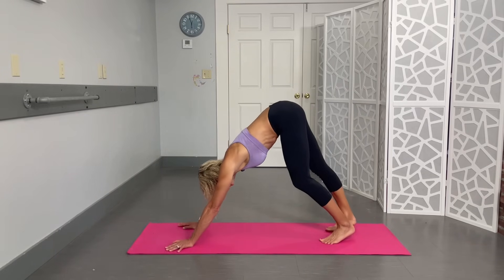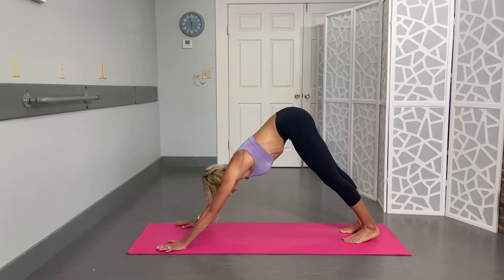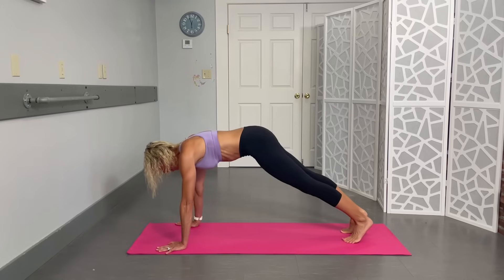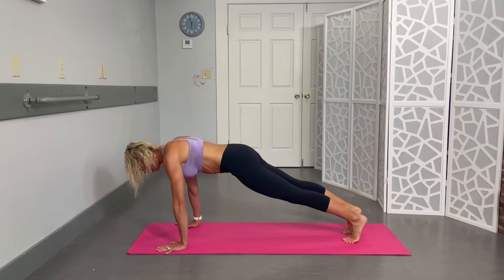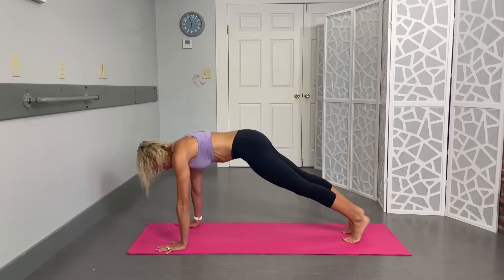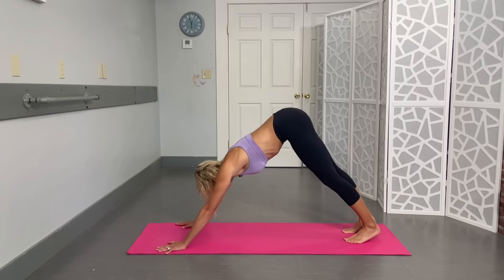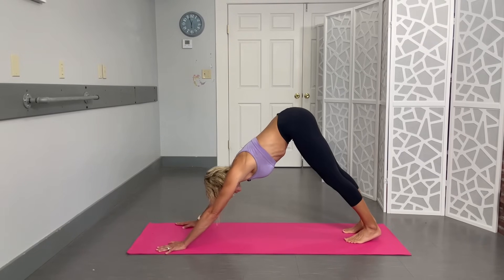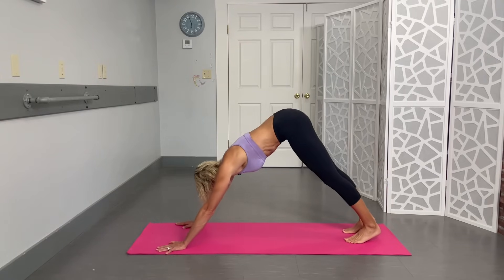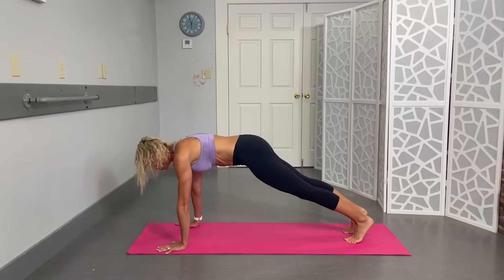Now press into a downward dog — this is the last exercise from the floor. If you need to, you can drop to your knees and do the child's pose rock like we did earlier. If you can, start in downward dog and rock forward into a plank. We're doing ten: press those heels back to stretch the calves, drop to your knees anytime you need to. Counting down through ten reps — lots of things cracking — last one, awesome.